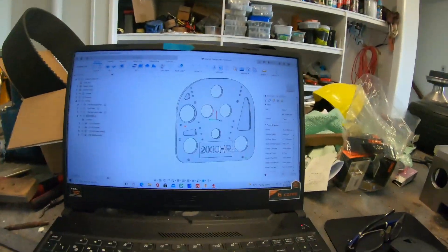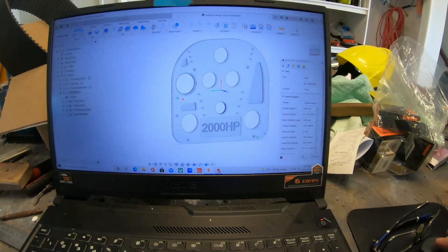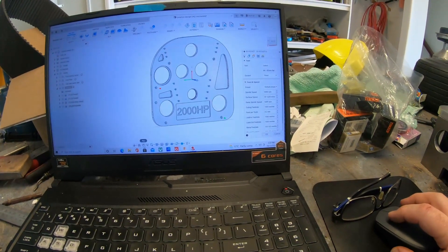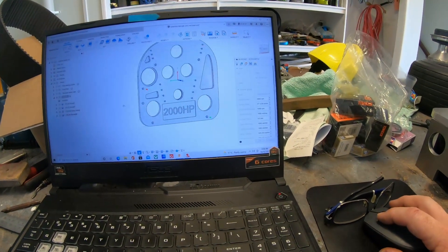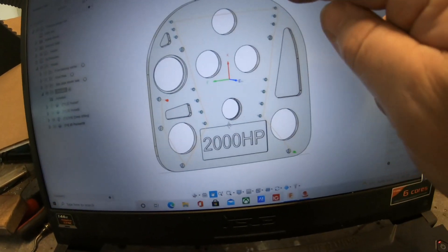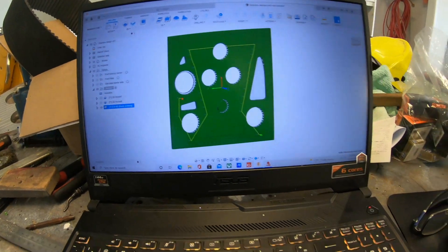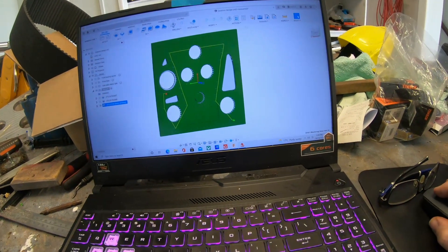Bits of filings everywhere, but this is basically what I'm working on at the moment. Hopefully you can hear that — I've got the machine running in the background. You can see all the pockets are being cut. I'm drilling all these holes at the moment, so you can see I've got the toolpath set up for drilling.